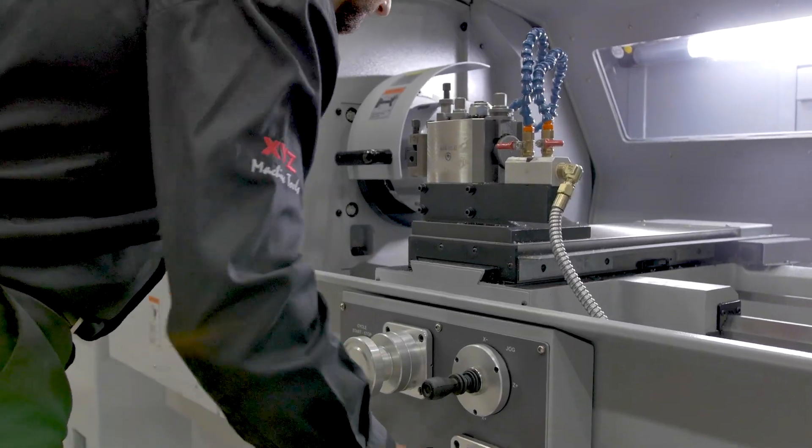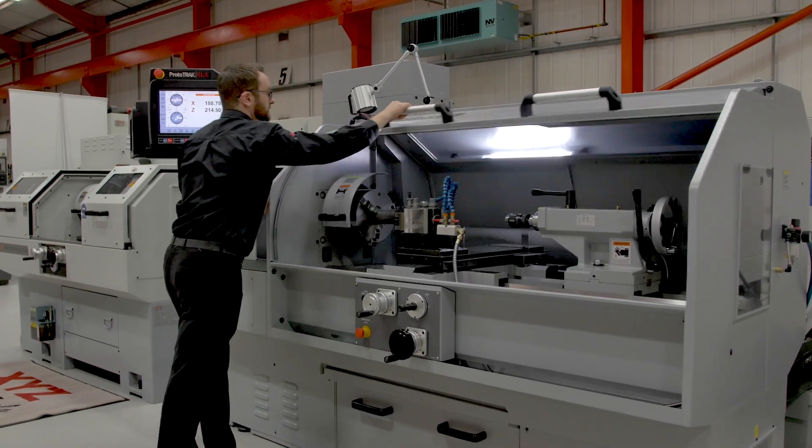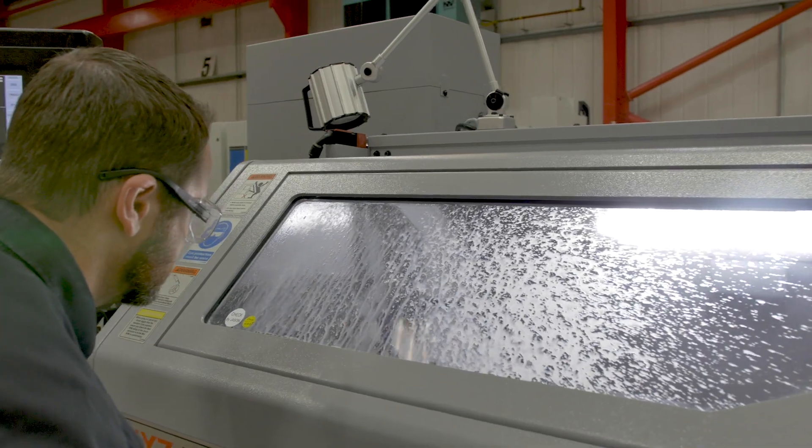This makes it easy to set up tools and use as a manual machine. To use the machine in full CNC mode, simply close the main door. This keeps all the swarf and coolant inside during machining.